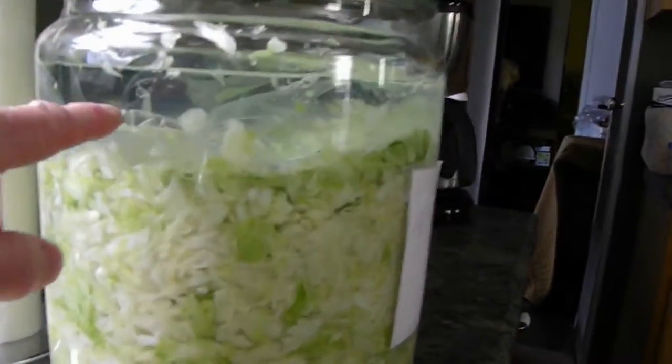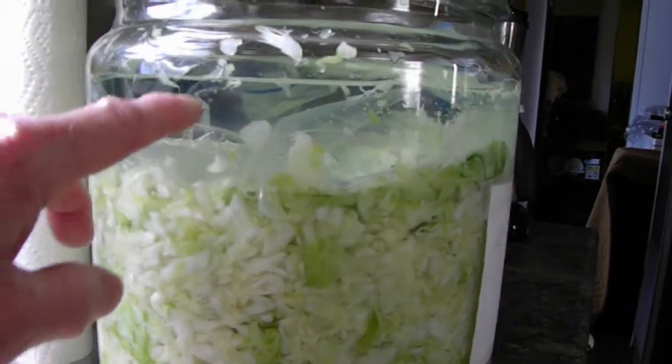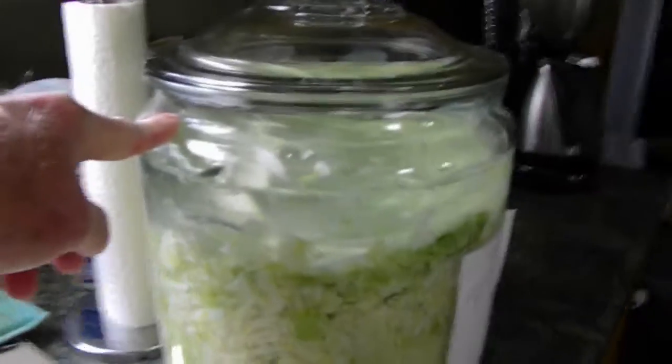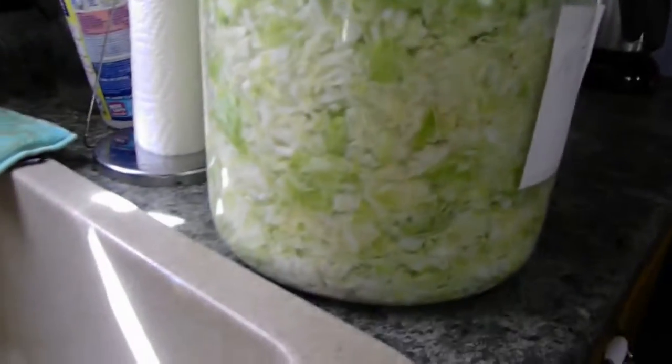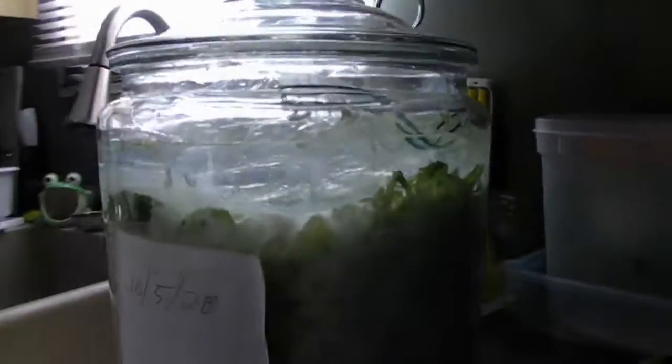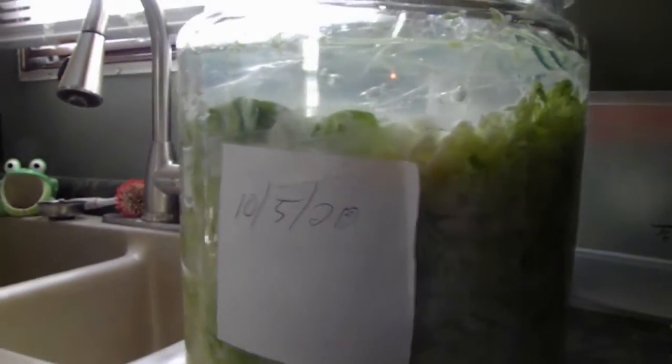The first one is the sauerkraut — to be or not to be, that is the question. As you can see, the liquid yesterday was about here and it's now up to here. I've got a plastic freezer bag full of brine on top. It was bubbling nicely a little bit ago — there are a lot of CO2 bubbles in there. I'm thinking three weeks maybe, if this temperature keeps up, and we'll have sauerkraut.